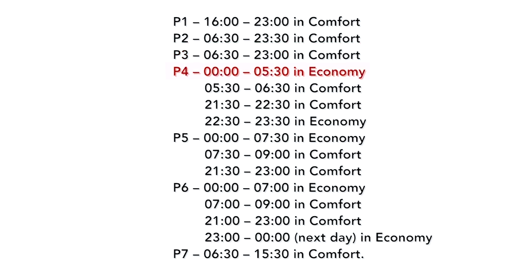P4 will be in economy between 12am and 5:30am, and 10:30pm and 11:30pm. It will be in comfort mode between 5:30am and 6:30am, then again at 9:30pm to 10:30pm. P5 will be in economy between 12am and 6:30am. It will then be in comfort between 7:30am and 9am, then again between 9:30pm and 11pm.